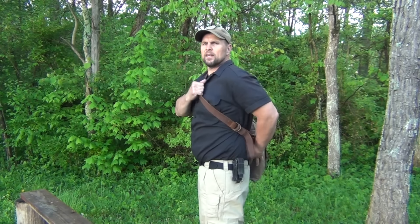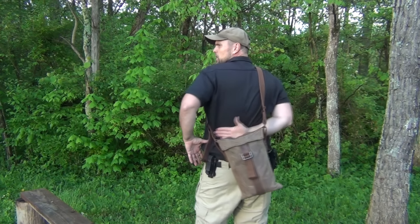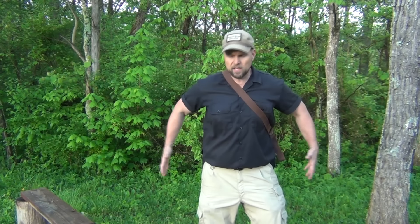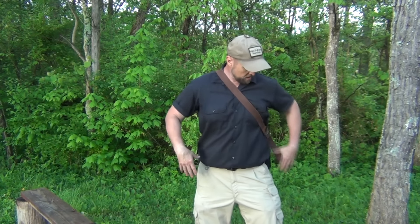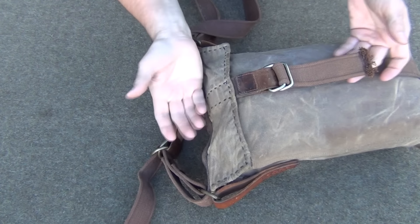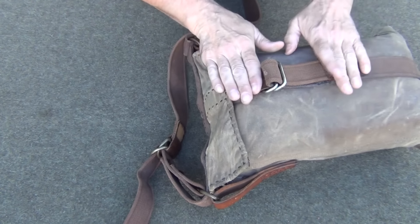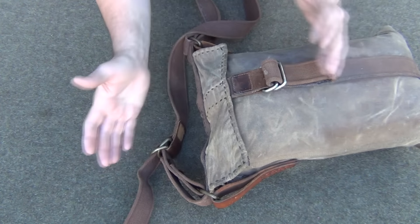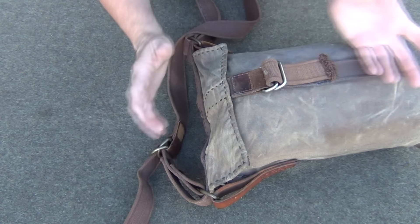It carries very well and I prefer to carry mine slung around to the back, more into the small of my back. I find that makes it a lot more comfortable — it's not swinging around from side to side and hitting brush and sticks as I'm going through trees. Opening up the haversack is quite simple, and I do prefer the kind that has a closure on it, just because it keeps everything together and I don't have to worry about something falling out.